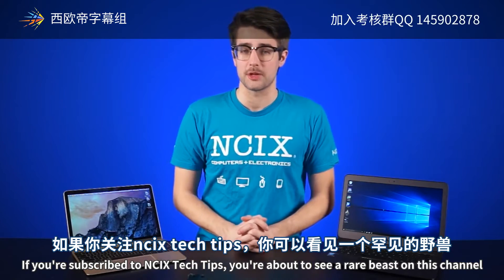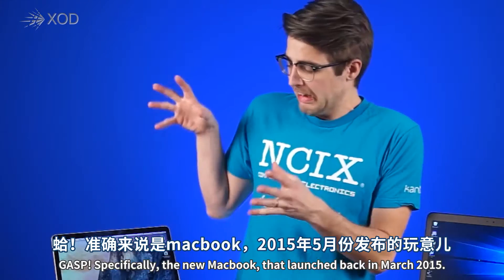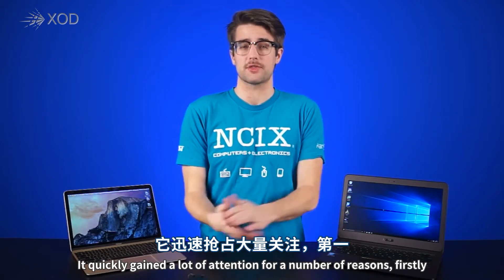If you're subscribed to NCIX Tech Tips, you're about to see a rare beast on this channel: an Apple product. Specifically, the new MacBook that launched back in March 2015. It quickly gained a lot of attention for a number of reasons.